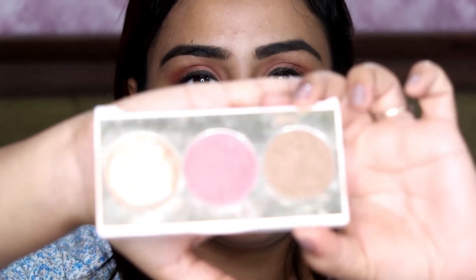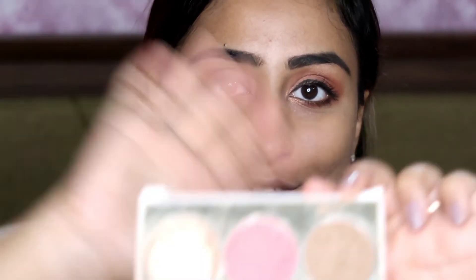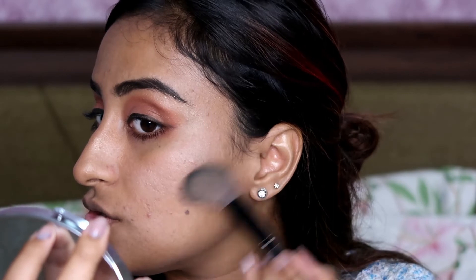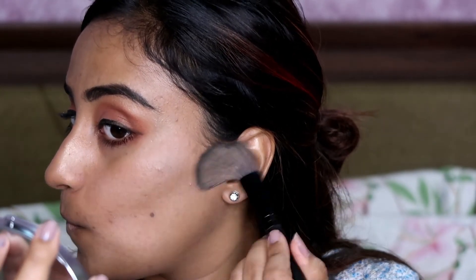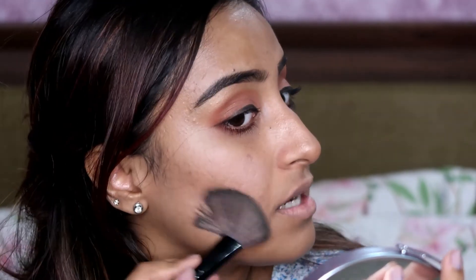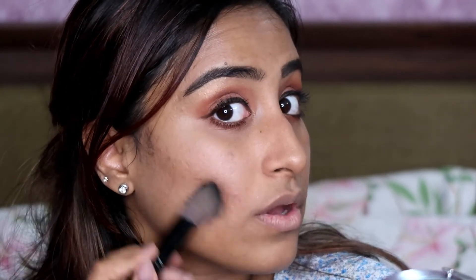Going back to my face, I am using the blush first. I am using the MyGlam Trio palette — it is in bad shape because I have used all of it. You can see there is no highlighter left at all, but you guys should really try it; the highlighter is amazing. Now I am going to contour my face. I am already done with my nose, and now I am going on the sides of the cheekbone — not too much. It is not a very big glam event; I am going for very basic makeup today.